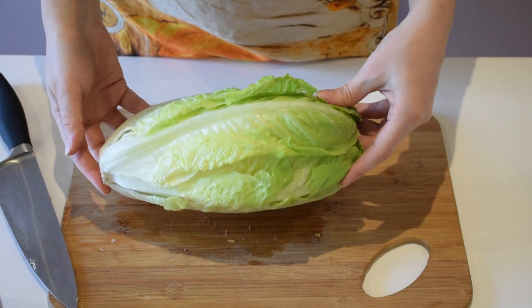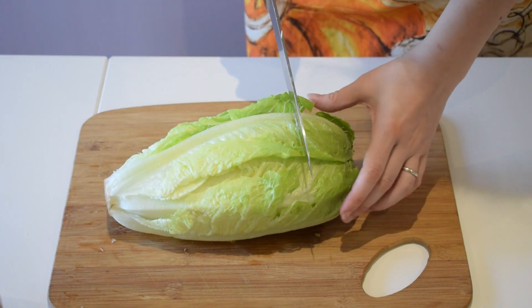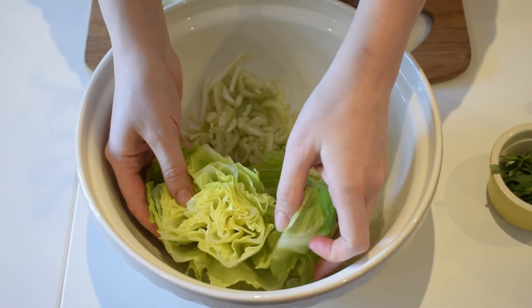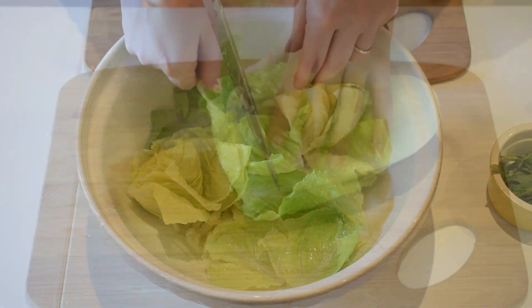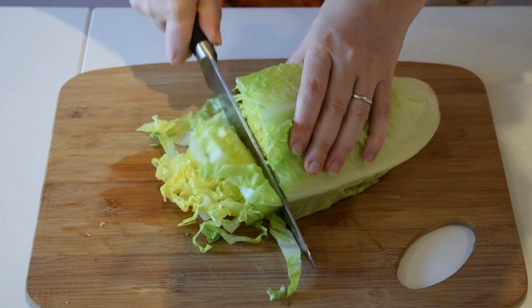Here I've got a lovely coarse lettuce. I'm going to prepare it for our salad. I'm going to cut the top bit off so they form lovely little cups that we can put as part of our salad. And I'm going to finely chop the rest of the coarse lettuce.